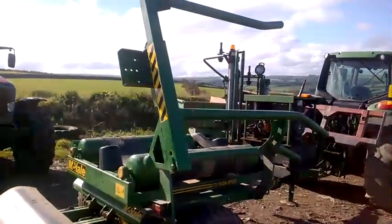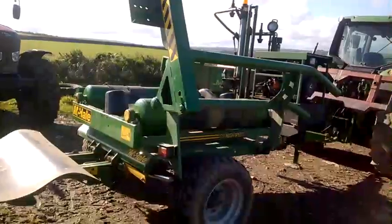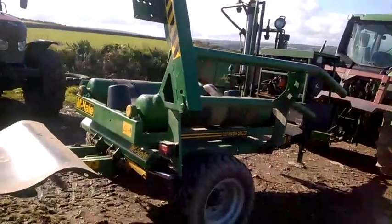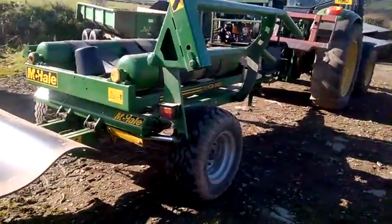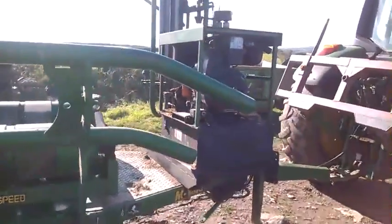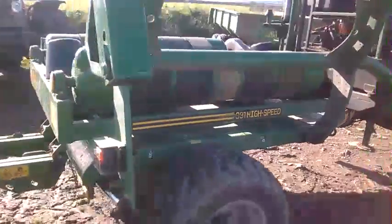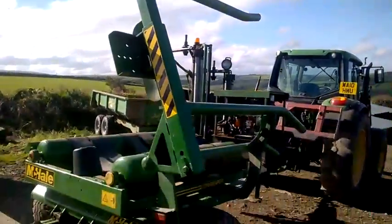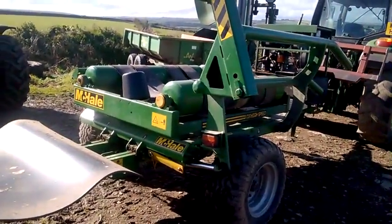Ladies and gentlemen, have a look at this — a twin spool wrapper high speed. Sorry, got that slightly wrong, but there we are. That is very, very nice, together with the engine in the front. Just come and have a look at that — a real piece of kit. The 991 high speed can be used as a static if you so wish, but a lovely piece of kit to go right on and finish this year's harvest with.